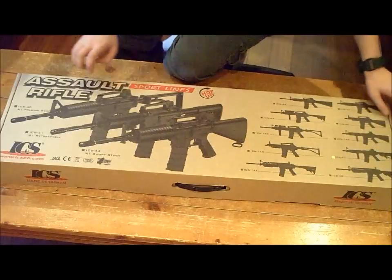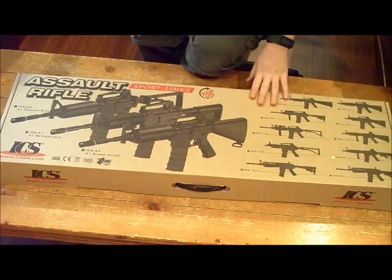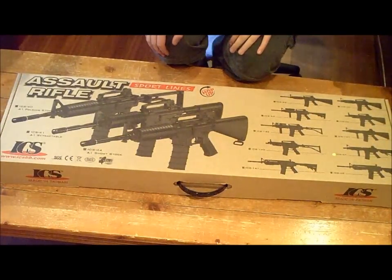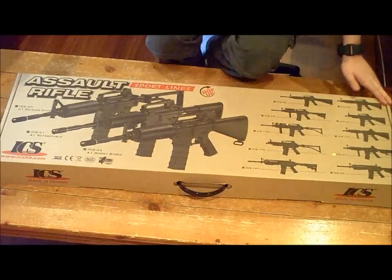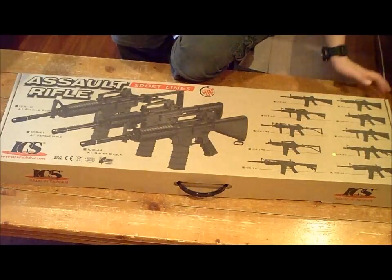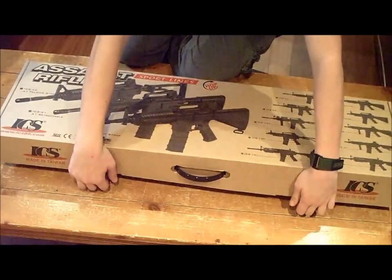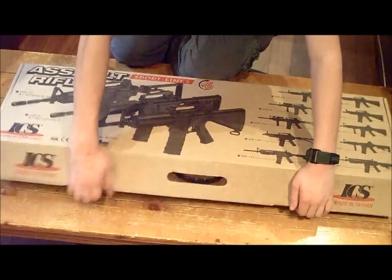It's an ICS-47 — it's on the package. Big cardboard box with a carry handle. It's got pictures of all of their airsoft rifles on the front — all of their M4 style airsoft rifles. To open it up, there are two tabs right here; pull on them both, one there and one there.